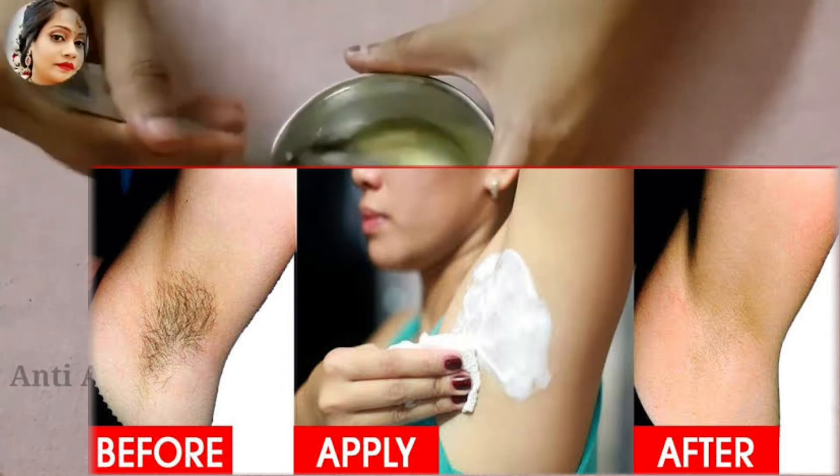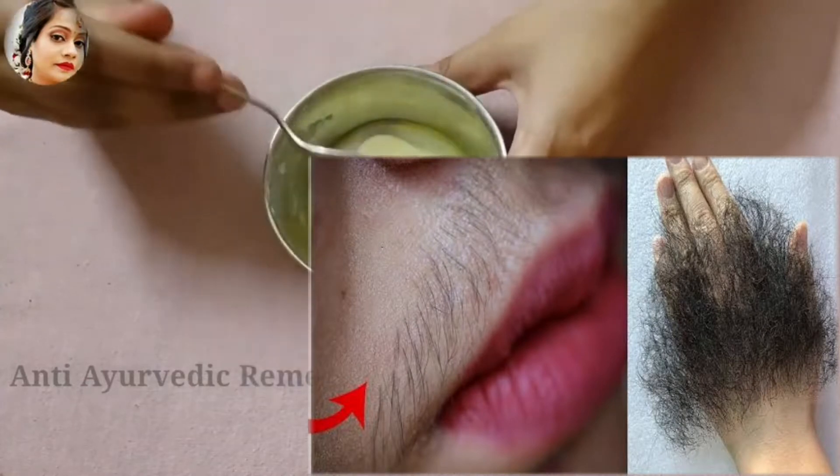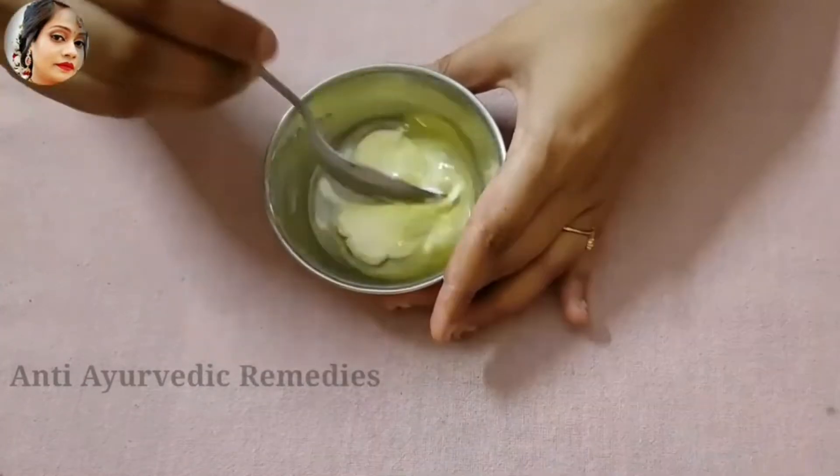I have removed the skin. It has been permanently gone. The skin is very clear and dry.